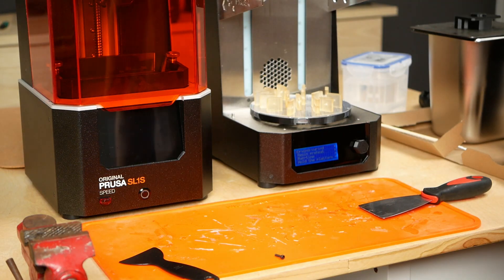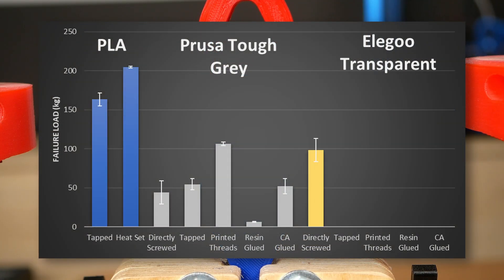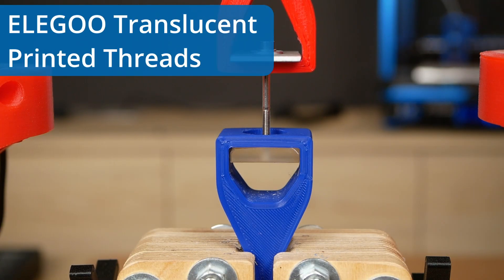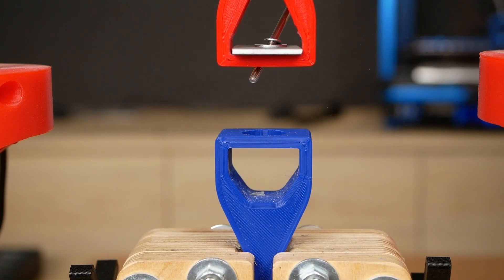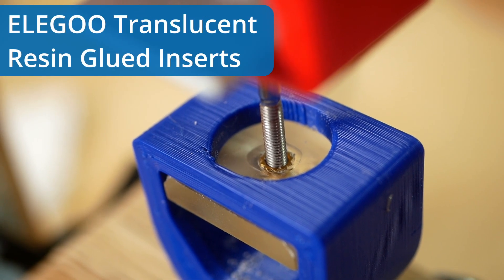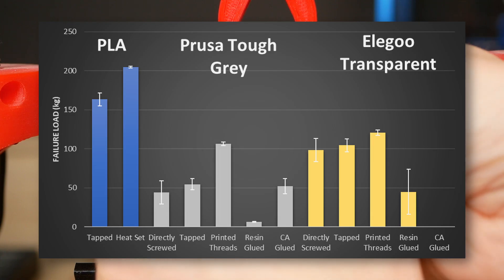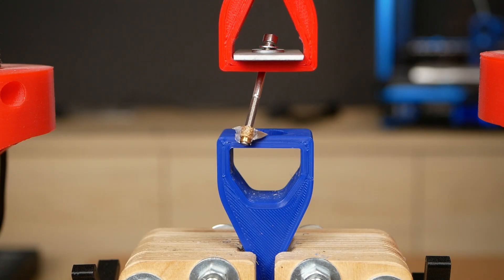Now let's look at the samples printed from regular Elegoo translucent resin. Parts into which I directly screwed an M3 bolt failed violently at 98 kg on average. Pre-tapping the hole gave slightly stronger samples that also exploded at 104 kg of tension force. Again, threads directly printed into the parts performed the best and held 121 kg until total destruction. For the transparent parts with glued inserts, I started with resin-bonded samples — they were stronger than with the gray resin, yet one sample still had uncured resin on the knurlings. So we do get deeper UV penetration with transparent parts, but results don't seem super reliable. CA glue inserts were stronger, withstanding 56 kg until failure with lower scatter.